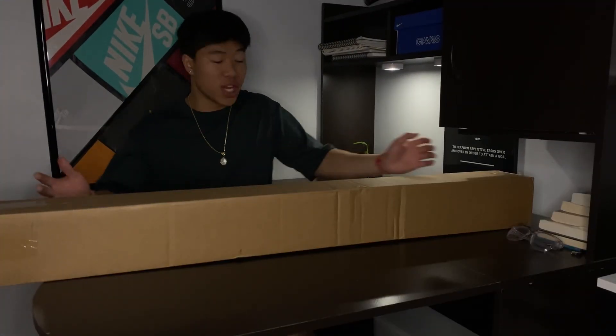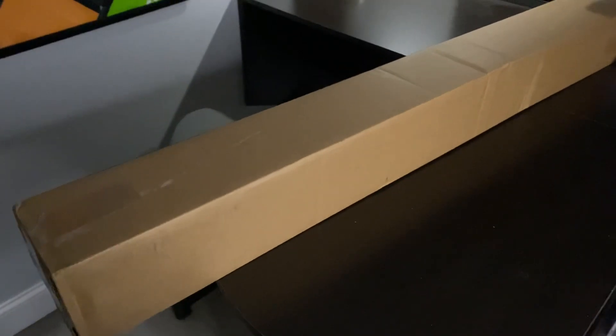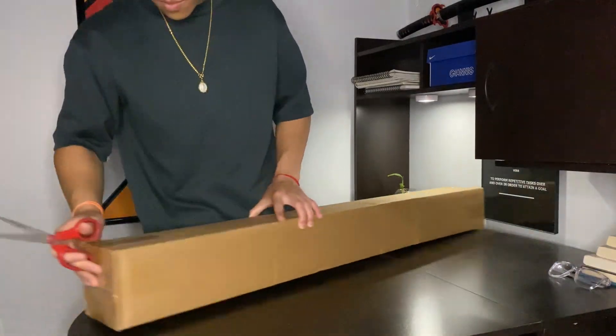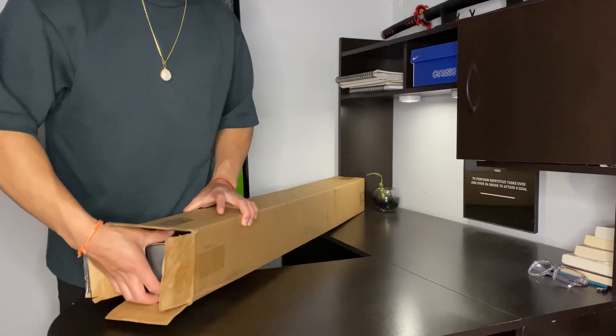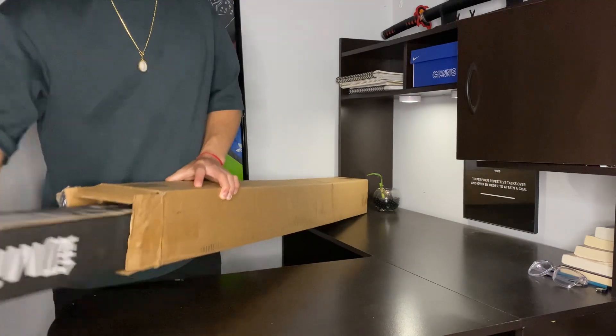Right away, the packaging — it came in this huge cardboard box. This thing does not even fit on my desk. Alright, time for the grand reveal of the inner box.